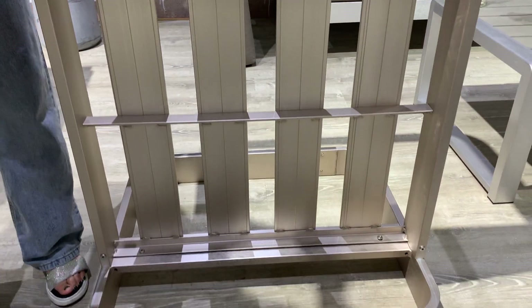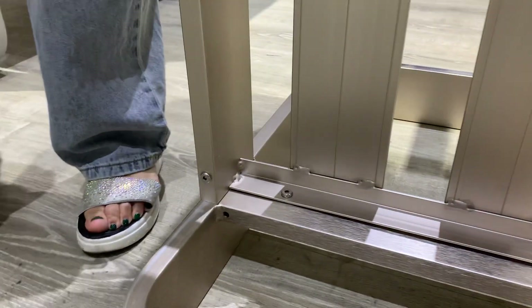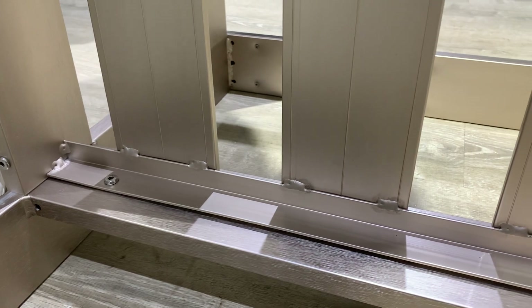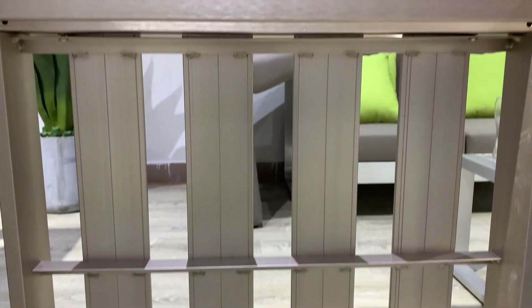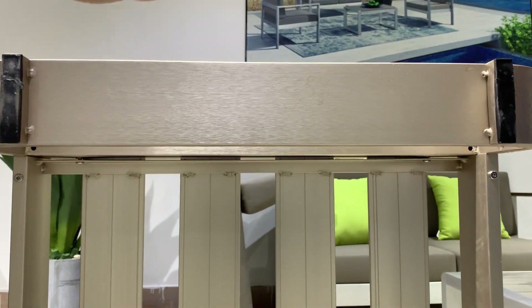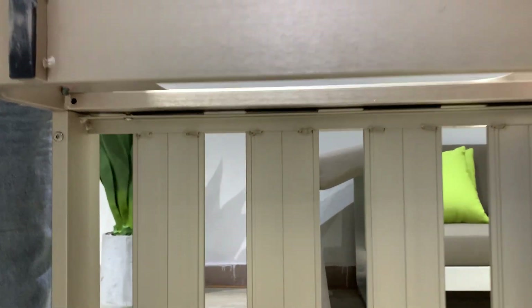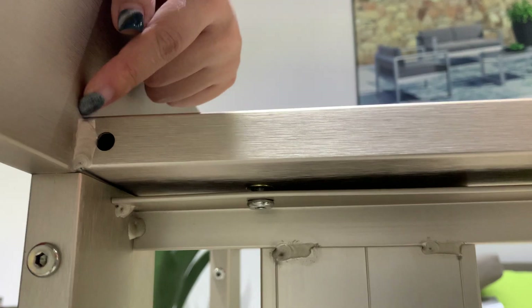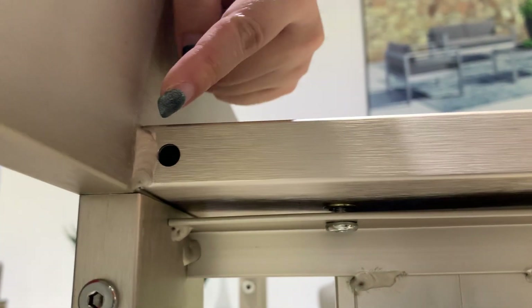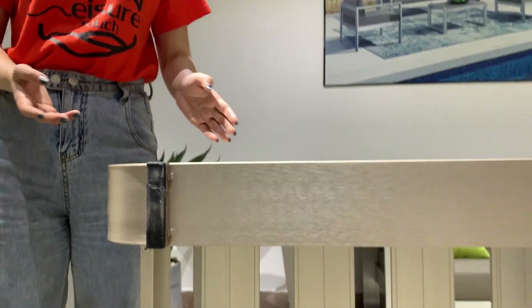You can see the screws here — it's very easy to assemble. It will take maybe 10 to 15 minutes to assemble the whole sofa set. You can also see this welding part — it's very elegant. Li Qi and I will show you how to assemble this sofa set shortly.